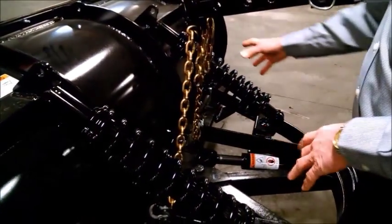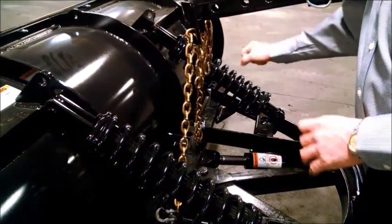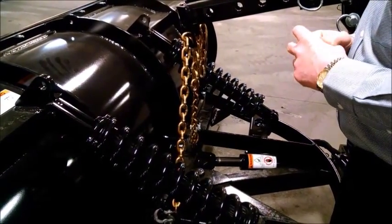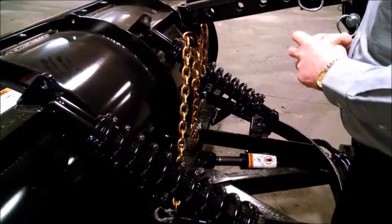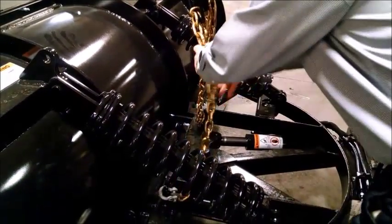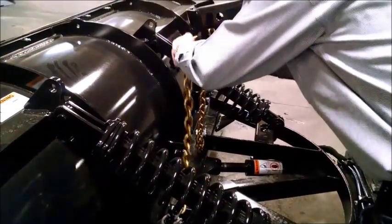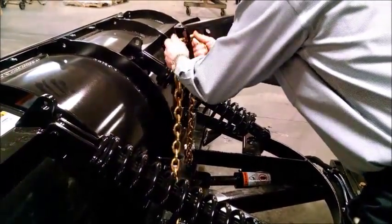We don't need the chain so tight that it's going to lift excessively high. All we need is about a 12-inch cutting edge lift off the ground. So we'll adjust this chain — it has too much slack. We'll adjust it up until it has a comfortable length: two, four, six, seven links.